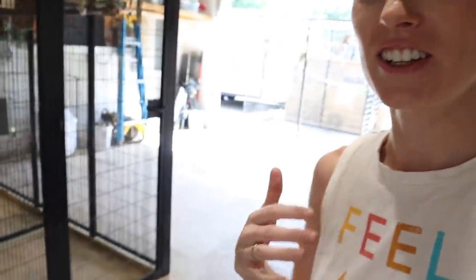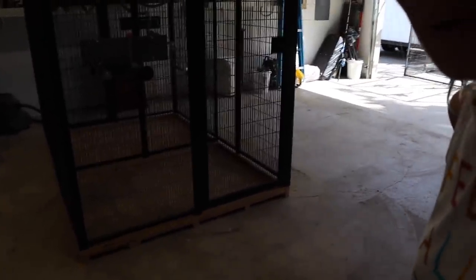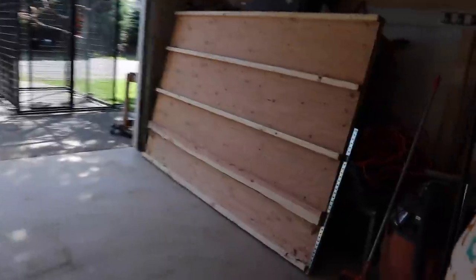My garage actually kind of looks like a garage right now. Check this out — pretty insane. This aviary is still in here, but we got one frame done today, which is awesome.